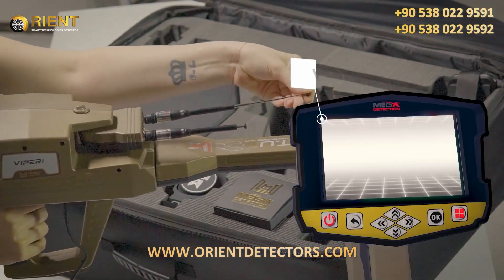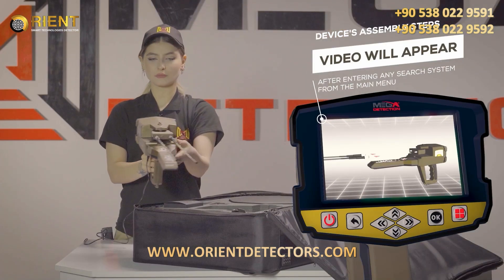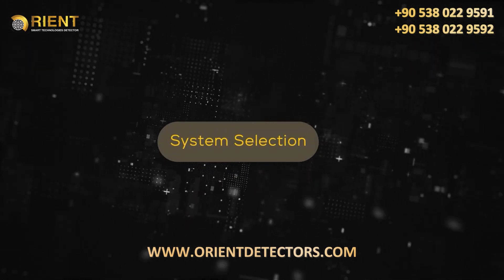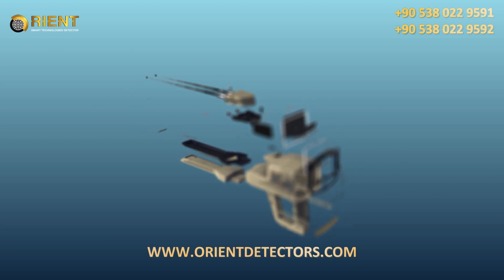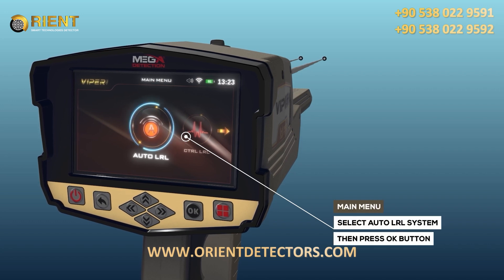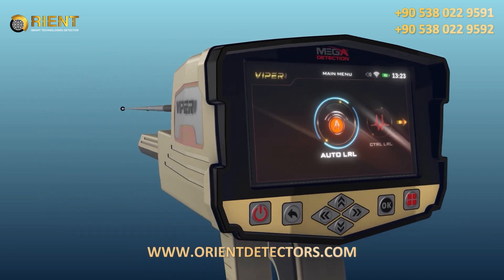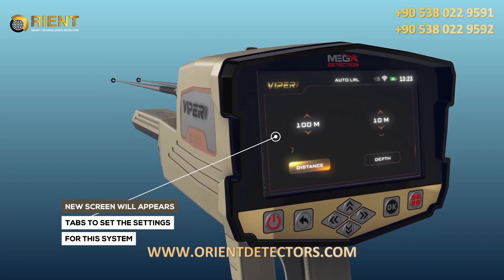Third, use the power socket on the bottom of the main unit to connect the battery. Note: immediately after entering any search system from the main menu, a video will appear notifying the device's assembly steps. To start using the automatic long-range locator system, select this system from the main menu and press the OK button.